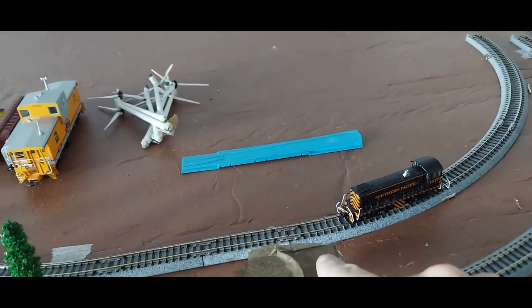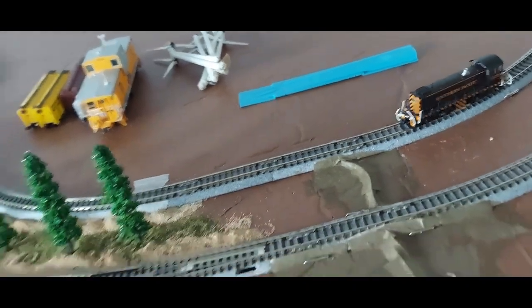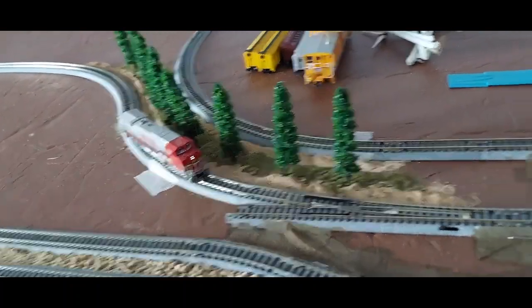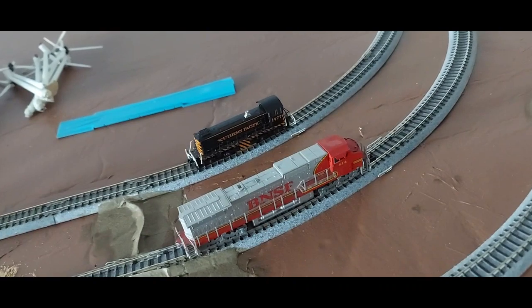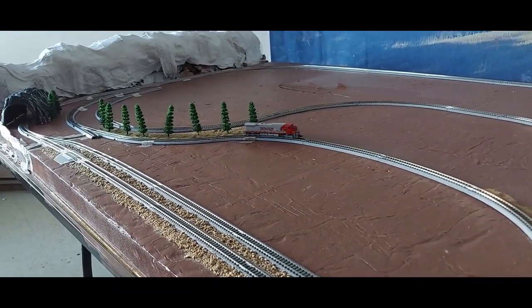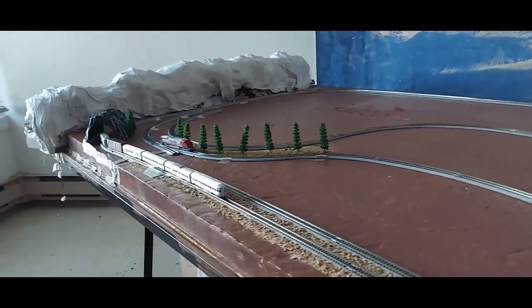I do have a problem with this track so I'm going to have to investigate. Let's try track number two and see what happens — the locomotive is right there. We can't bring him too far, but let's reverse him and watch him go around the loop. He got stuck over there because the switch was on the wrong position — yep, that was the problem.